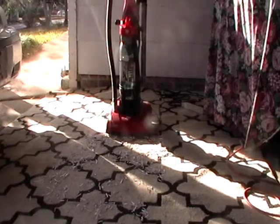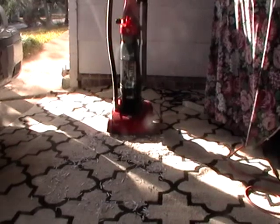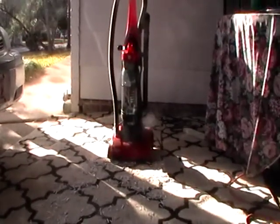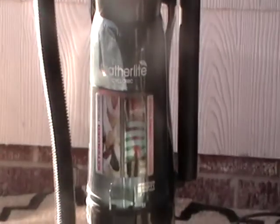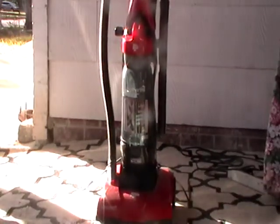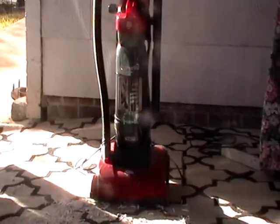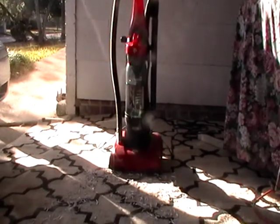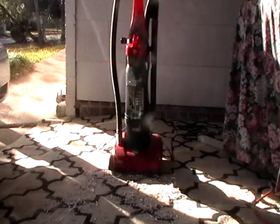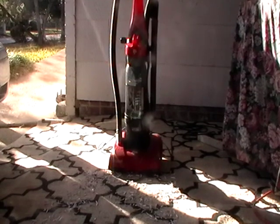Hey everybody, this is Cheap Dad. I just want to show you a product review of a product that I have here. This is a Dirt Devil Vacuum Cleaner — the Featherlite Cyclonic Bagless Canister Type Vacuum Cleaner. It has a rinseable HEPA filter.